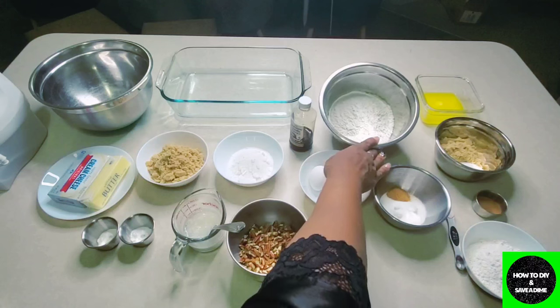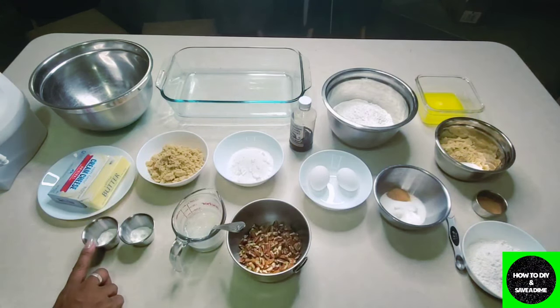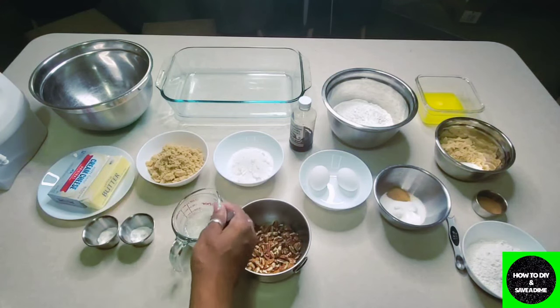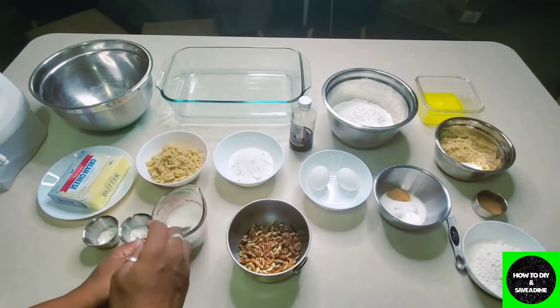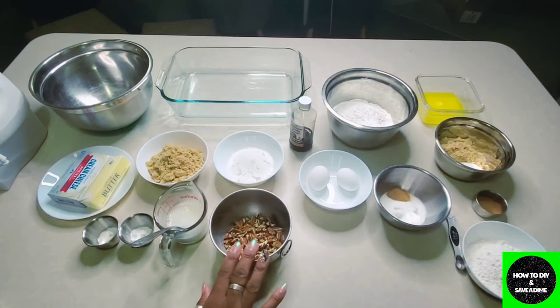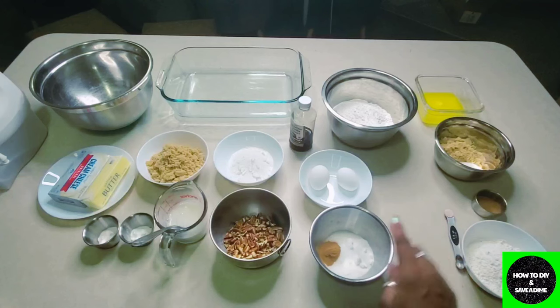We're going to need two and a half cups of all-purpose flour, two teaspoons of baking powder, and one teaspoon of cornstarch. Then we'll move over to my DIY buttermilk — I'll try to link that below; it saves money since you often buy a quart and don't use it all. These are optional: one cup of chopped pecans, if you eat them. I also forgot to mention a half teaspoon of salt.